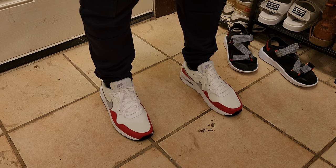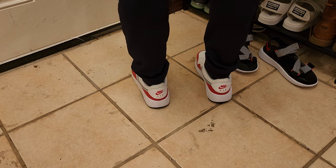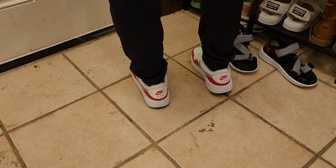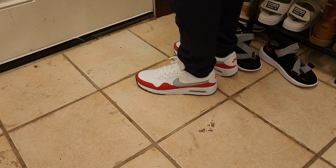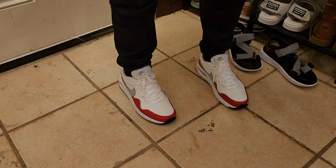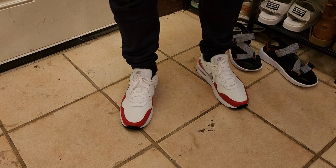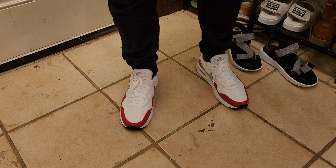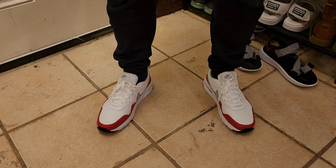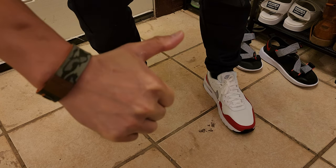In terms of value, I got these for a pretty good price online — you just have to do your research — so I also give that a nine. Overall, this shoe is definitely fire. I love the classic look, the comfort level, and the money savings. Overall, this shoe gets a nine out of ten. If you are in the market for a classic pair of Nike Air Max jogging shoes, this is the one to get. That's the Nike Air Max SC — big thumbs up.